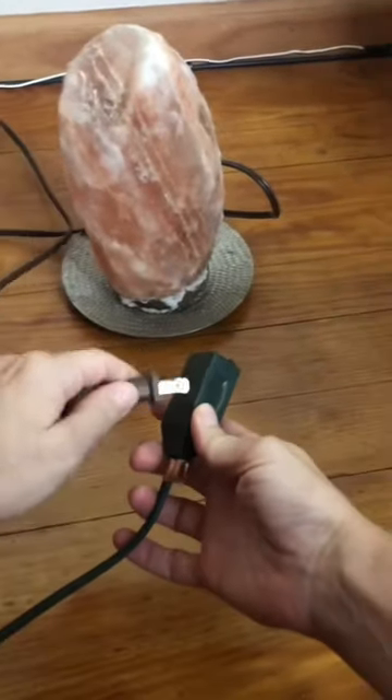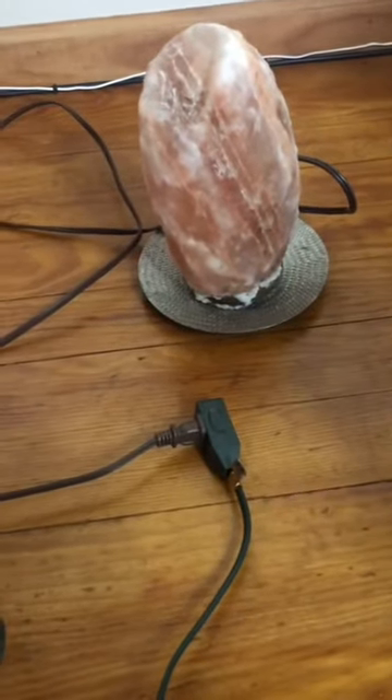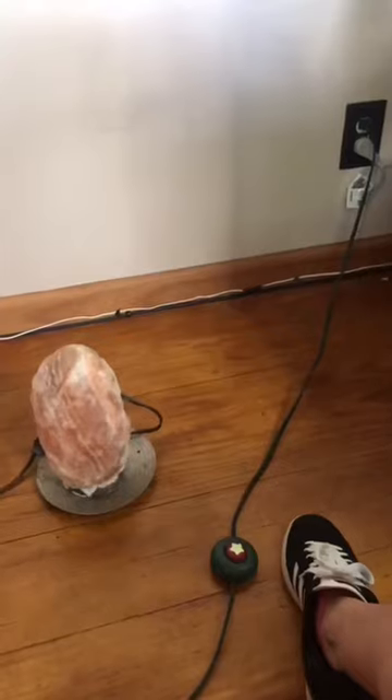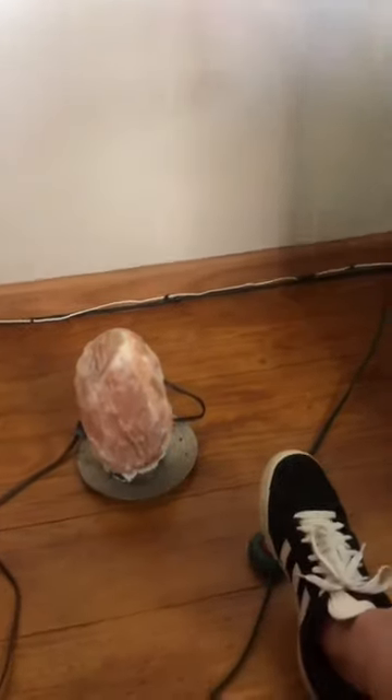A foot switch extension cord can be used with anything that has a plug. Plug that item into the extension cord first, then plug the extension cord into the wall. I put a glow star on the foot switch so I can see it at night. Click it to turn it on and click it to turn it off.